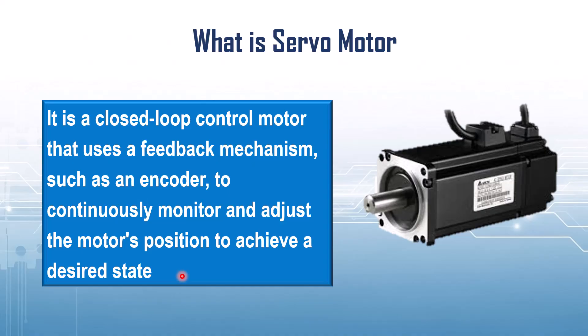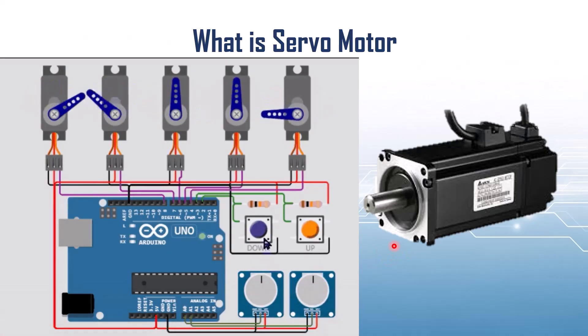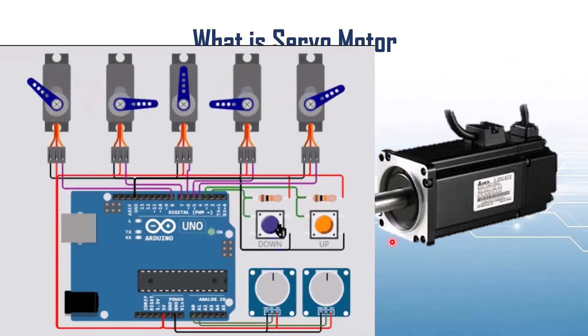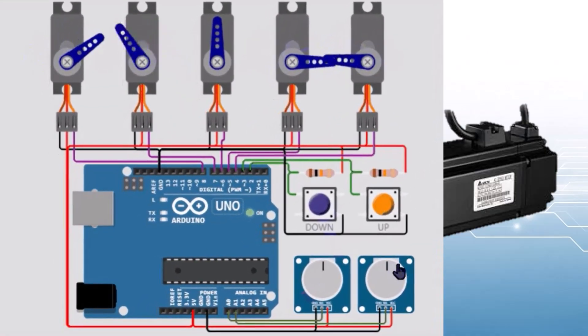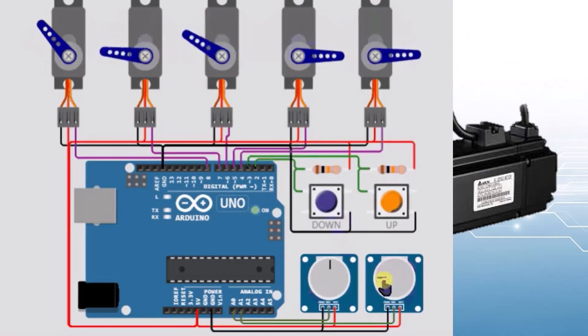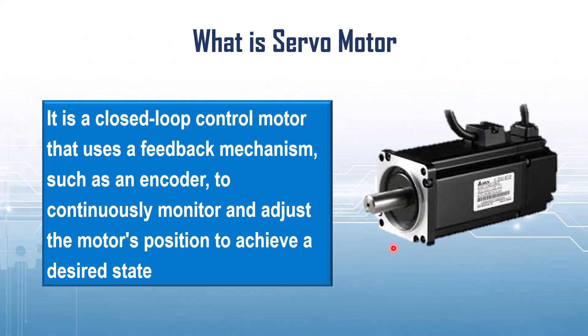Let's understand this with a simple example. Imagine you tell the servo motor to move to 90 degrees. The controller, like an Arduino, sends a signal for 90 degrees rotation. The motor starts rotating and the internal feedback sensor keeps checking its current position. If the sensor detects that the motor has reached exactly 90 degrees, it immediately stops. And if it overshoots or undershoots, the feedback signal tells the controller and the motor corrects itself automatically. That's why we call it a closed loop system.